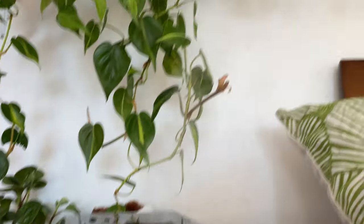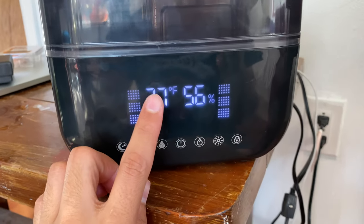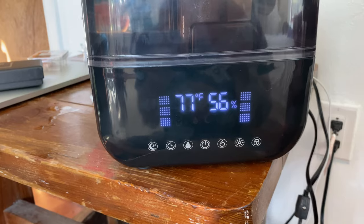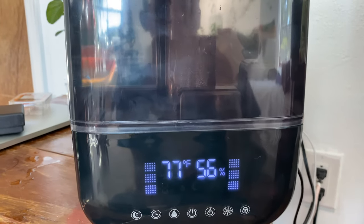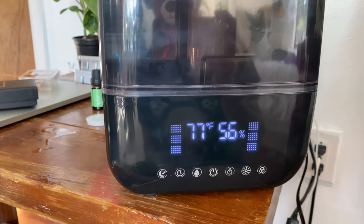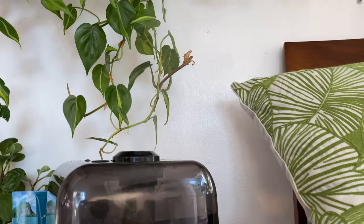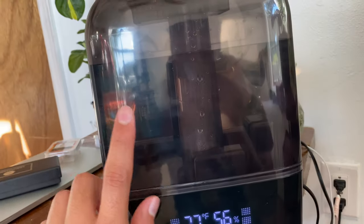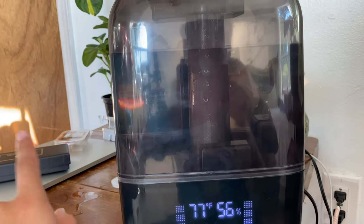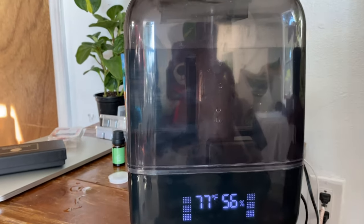Okay guys, so that's the humidifier unboxing. It is currently 77 degrees in my room with 56% humidity. I'm going to buy another thermostat to place across the room to actually track the humidity level. First impressions — it looks pretty cool, very simple design. I have it maxed out right now. I'll keep you guys updated. I like that I can put essential oils in this one, unlike the other one. Thank you so much for watching — I'll see you tomorrow!